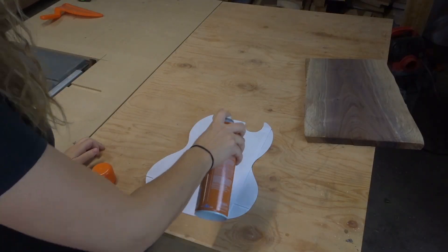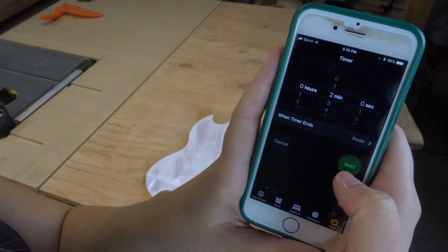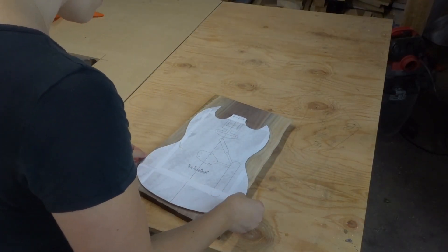I printed out a template online and then used some spray adhesive. I waited two minutes before actually putting it on the wood — that way the glue sets up a little bit and it's not so sticky, making it easy to remove the paper after you're done.